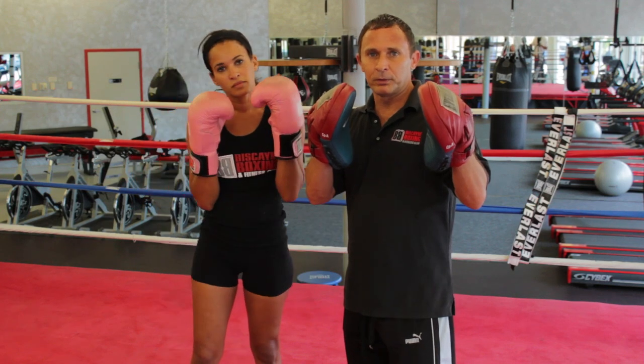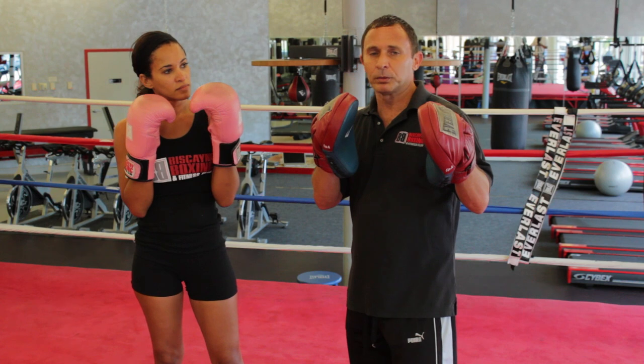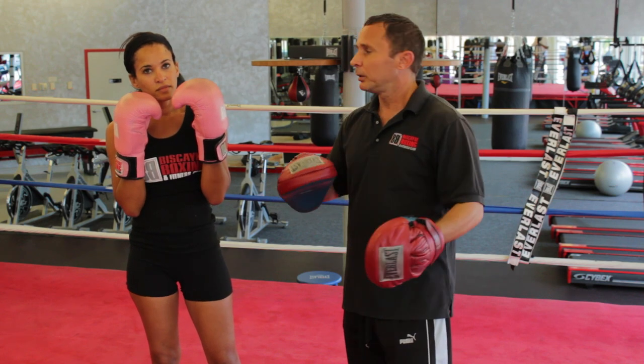Mid-work is the best tool for advanced boxing training because in mid-work you have all the elements of real boxing: slips, bobs and weaves, blocks and counter punches, including all the major combinations. You ready?